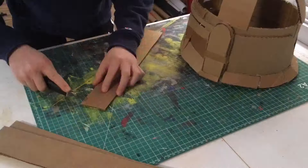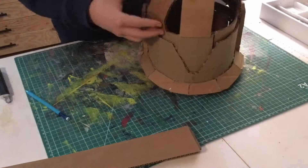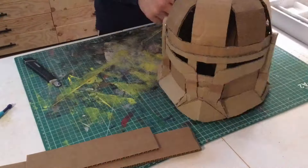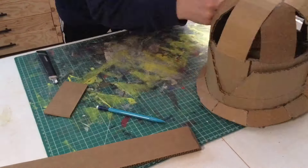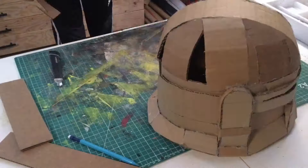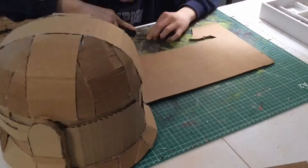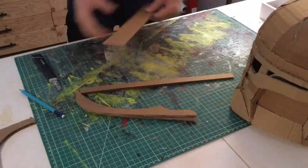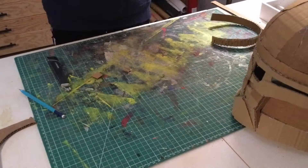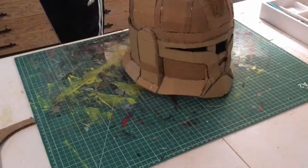Now I can start working on the dome to finally finish this helmet. The dome is the same as I do for every helmet and here I'm alternating a different pattern than what I usually do, just to see how things work. Then I'm also making the fin on the top of the helmet, which kind of helps define this as a phase one helmet.